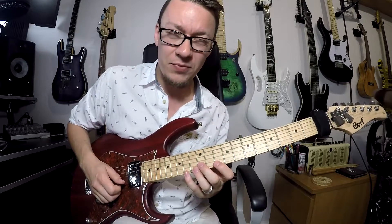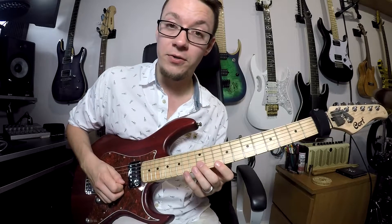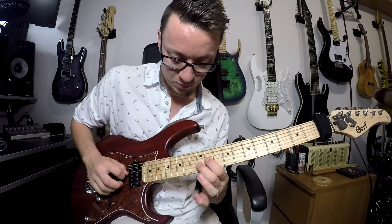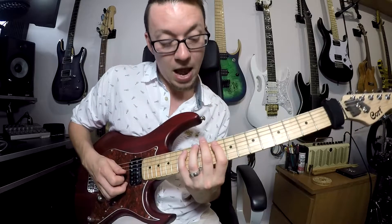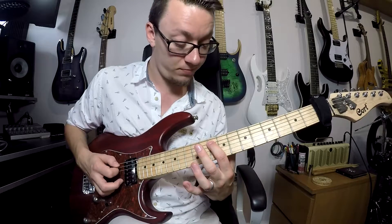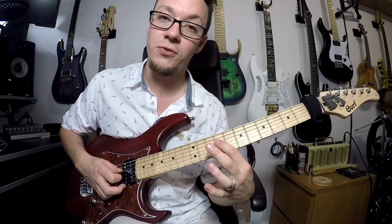After we've done that three times, the fourth time we go down the whole arpeggio. So pick, pull off, then sweep, sweep, sweep — and then we go down to 10 on your A string, then 9, and then up to B on your D string.